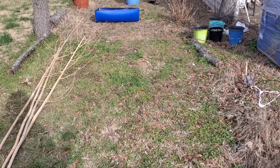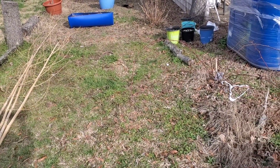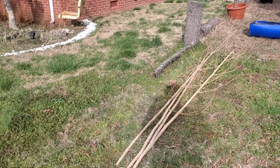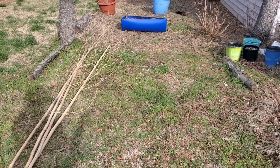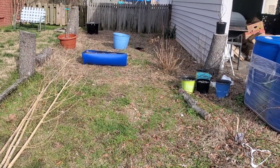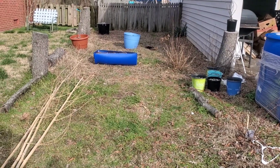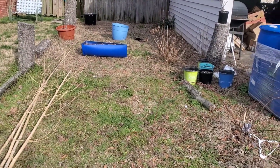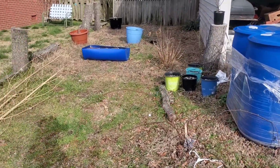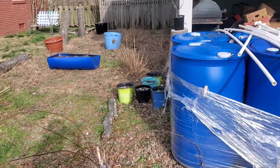As y'all know, I did lay out some stuff — I had some tires and everything over in this area right here by the side of the garage — and I decided I was not going to use that spot because I've been looking at it every day and there's not enough sun for what I'm going to put out here. So I changed the location and I'm going to show you where I moved things.